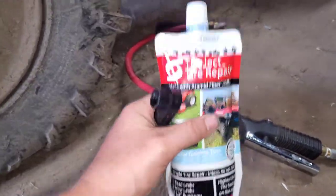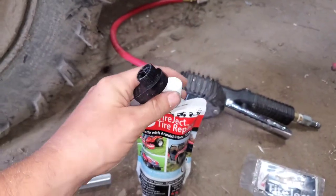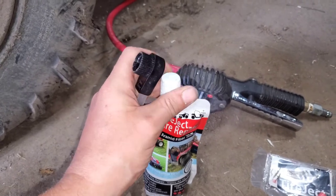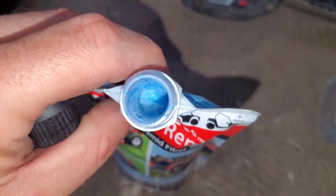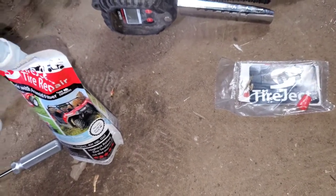Next we're going to take the cap assembly and screw it onto the Tire Jet pouch. Make sure you shake it thoroughly before you use it. If you look in here it's kind of blue.